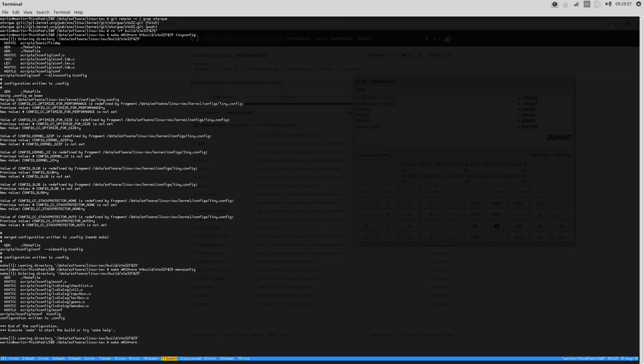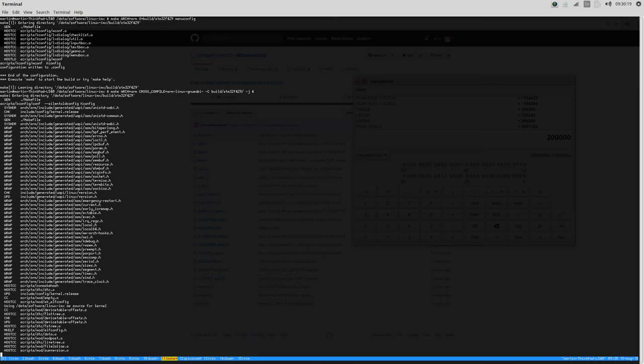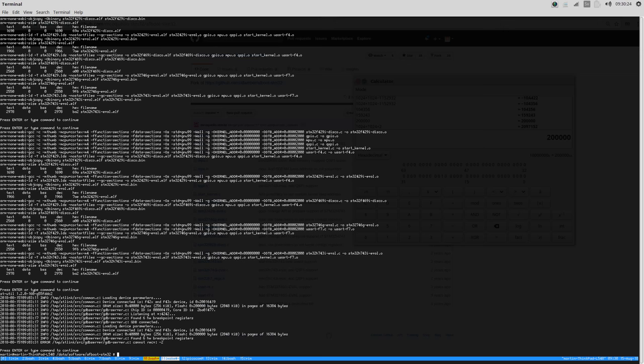For that I'm going to do CROSS_COMPILE=arm-linux-gnueabi and I'm going to build it in the directory build-stm32-f429, using four threads for building. So now it's going to be building the kernel. While it's doing that, I'm going to show you what the bootloader does.